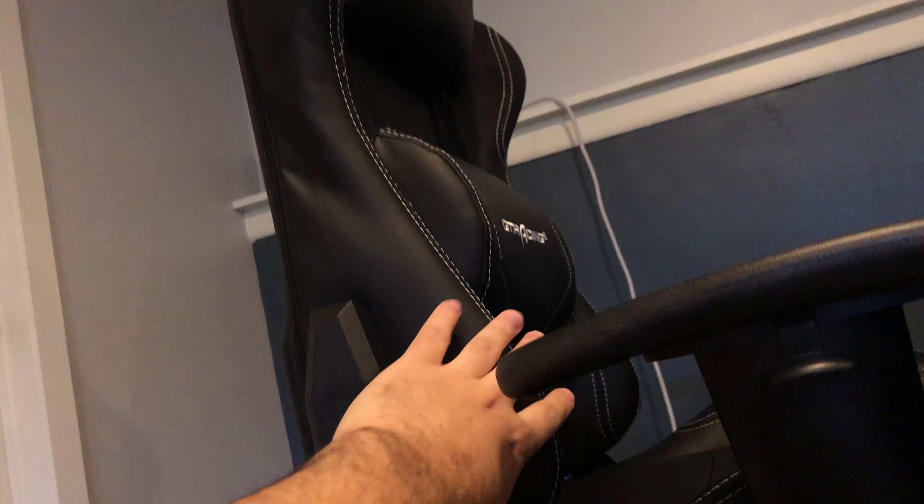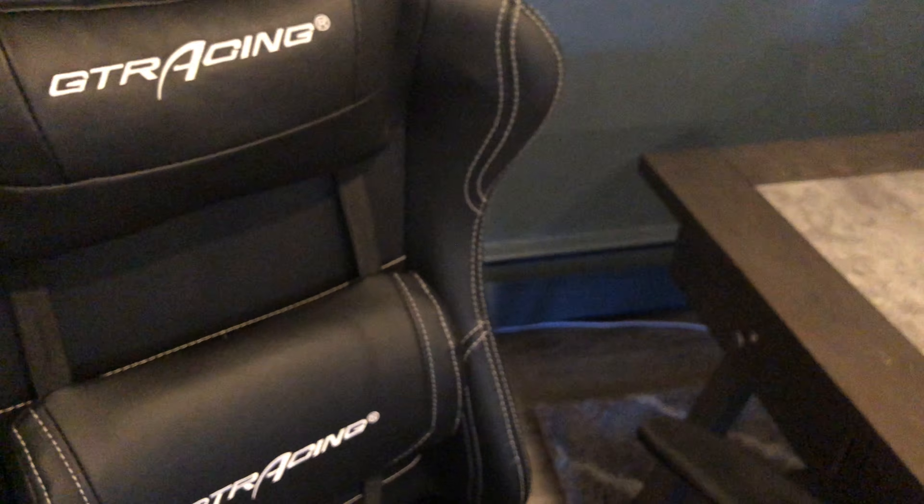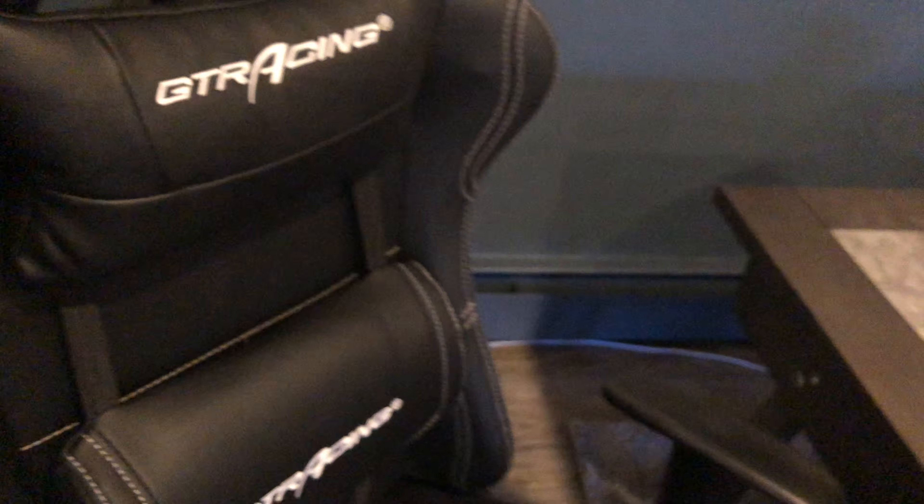I'm guessing this screw is for controlling how easily the chair leans back. Overall, that's pretty much it. I don't want to make this a long review.